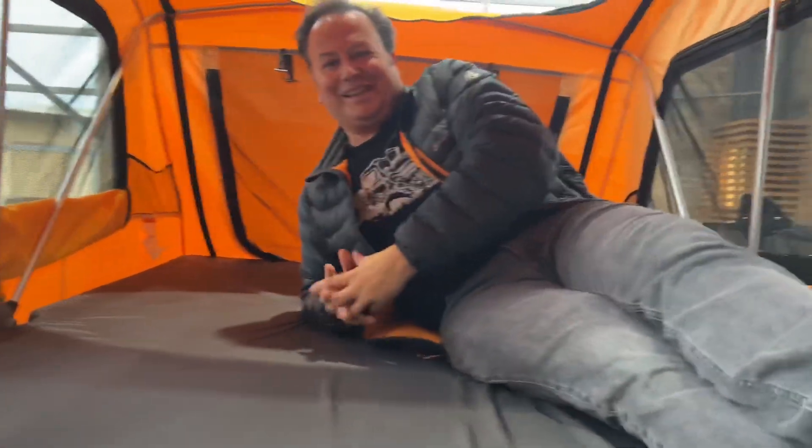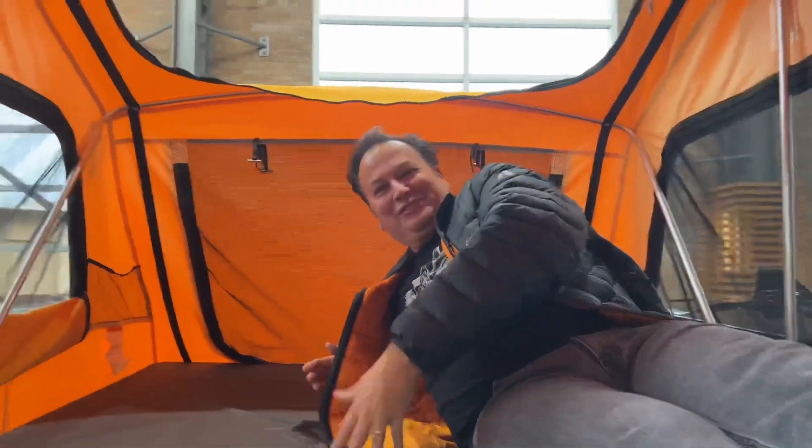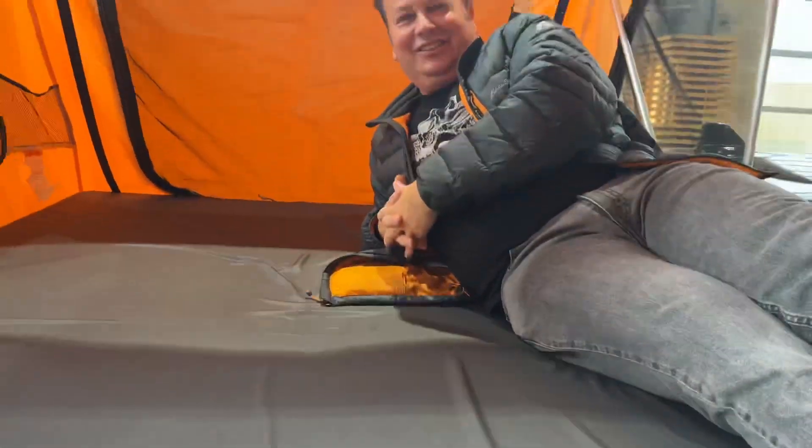I don't know, this is nice! There's tons of legroom here. Hey, can I fit there? Yeah, all right.